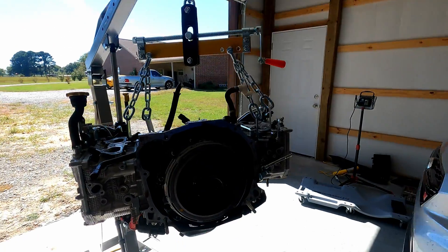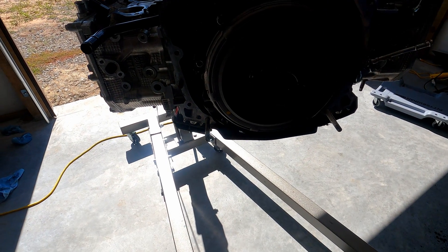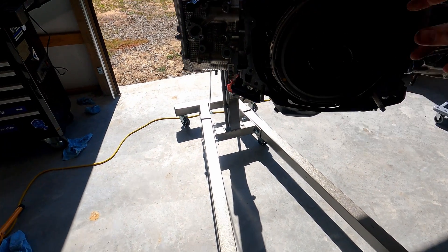All right, so got it out of the way. I'm going to go ahead and quickly take the clutch off, and then the flywheel. It's 12mm bolts for the clutch — I'll be right back.